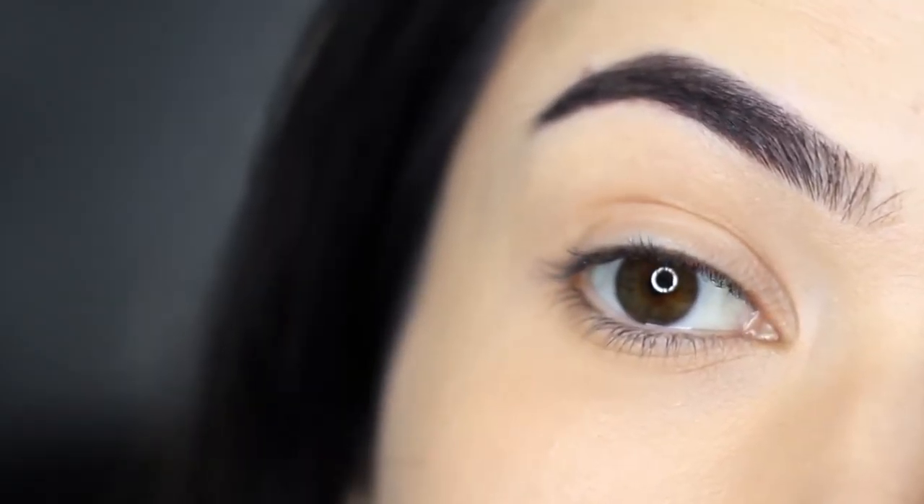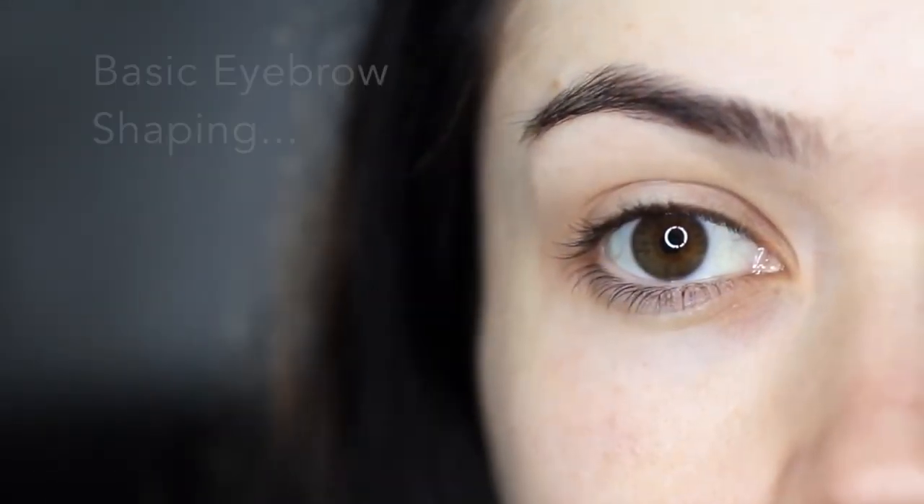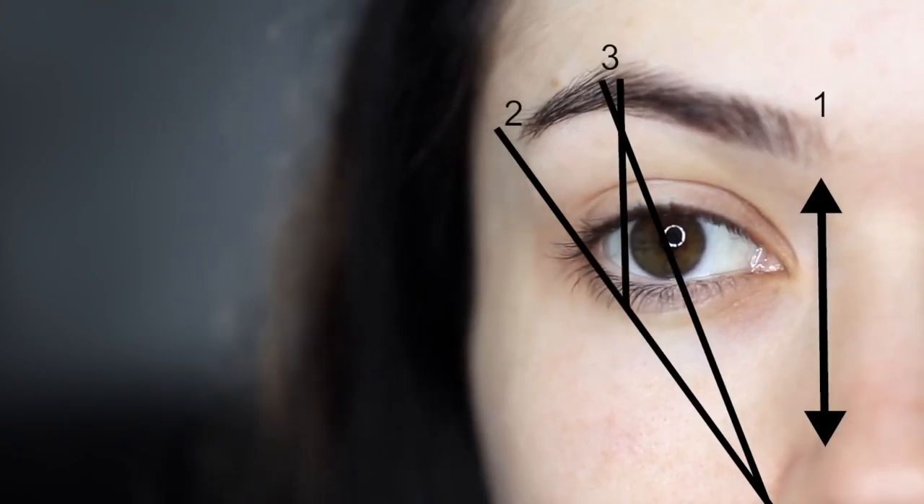Today I'm going to show you how I easily fill in my brows for a natural finish. Let's start off with a little bit of basic eyebrow shaping — it looks more complicated than it is.